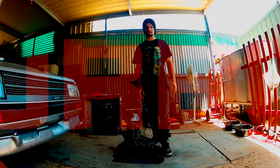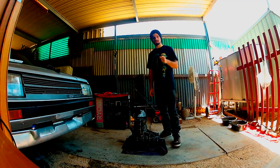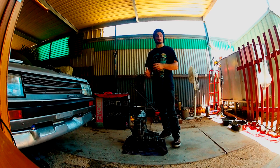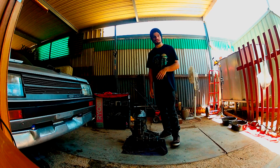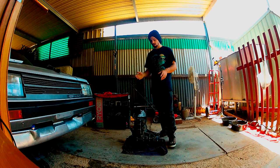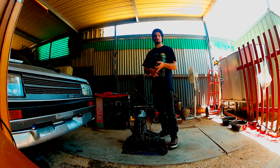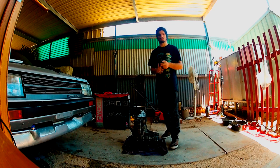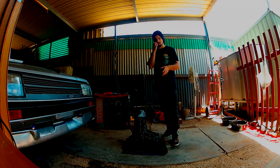G'day everybody, my name is Ben from N12turbo.com. Today we're going to be going through the N12 gearbox. We're going to do a full rebuild from scratch - pull everything out and put the N13 internals in. You may have seen this guide on the N12 website as a picture guide with text. What we're going to do today is a video tutorial walking you through the whole process, all the tools you need, and what you need from both the N12 and N13 gearbox.